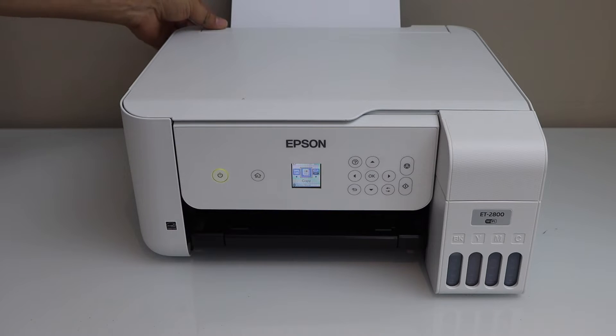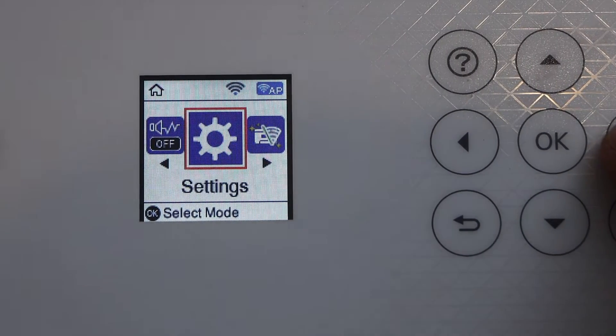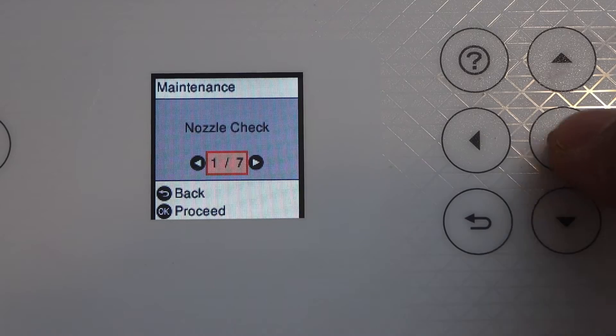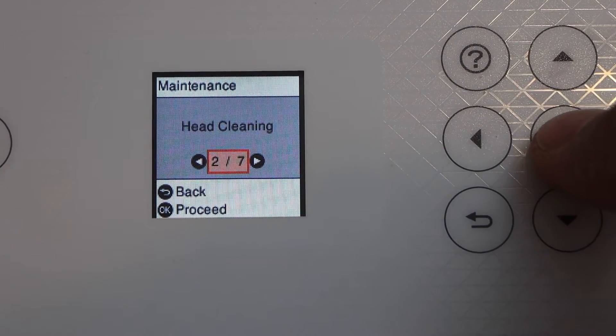Load some paper in the paper tray and go to the printer display panel. On the panel, scroll and look for the settings. In the maintenance menu, press OK, scroll ahead, and look for head cleaning, then press OK.